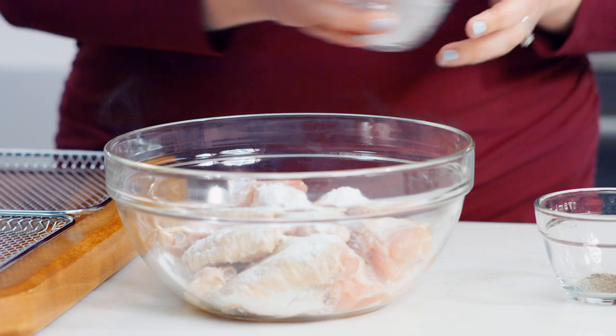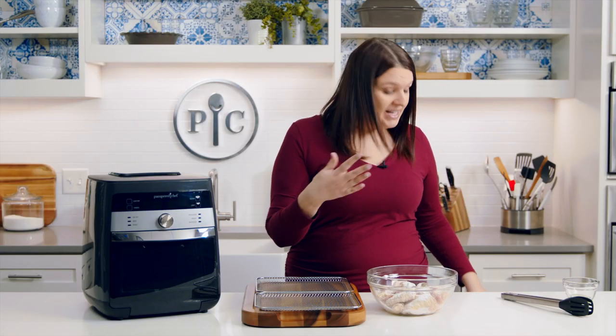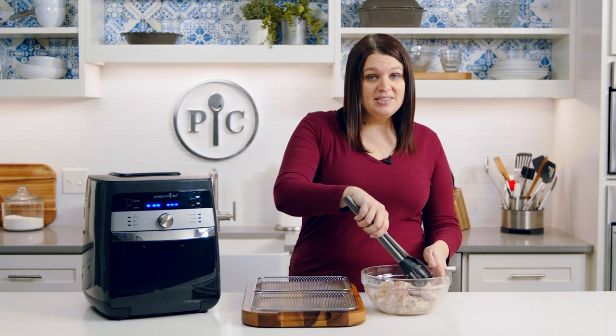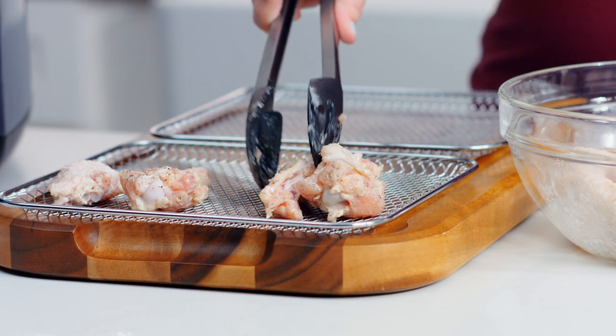Now that we've covered the settings, let's start cooking. I'm going to use the air fry setting to make chicken wings. Here's one pound of chicken wings that I've already patted dry with paper towels. Add baking powder, salt, and pepper, combine everything together, and let it sit for five minutes.